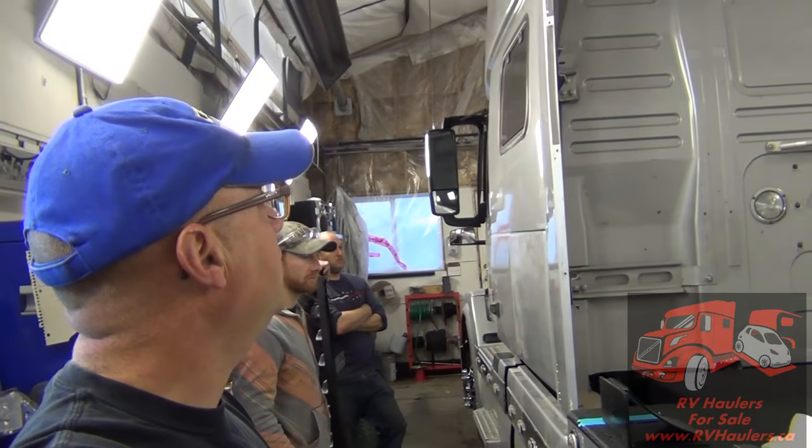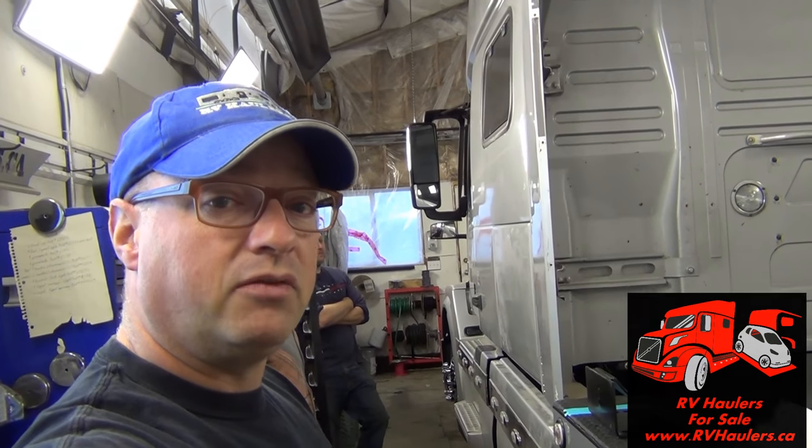We're getting to the end, getting to the point where the next step is hooking up a trailer to this RV hauler, taking it for quite a few hours, making sure that everything works from the hitch through to the brake controller, and that the truck is performing well. I'm Greg from RV Haulers — if you have any questions about the custom builds that we make, here's our website on the screen with all of our contact information. Thanks for watching.